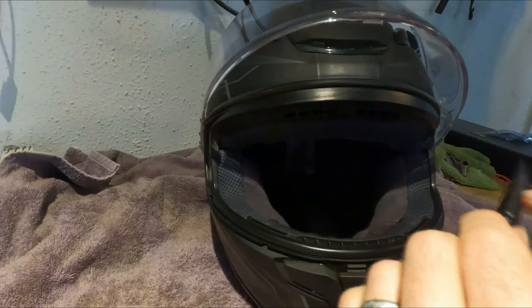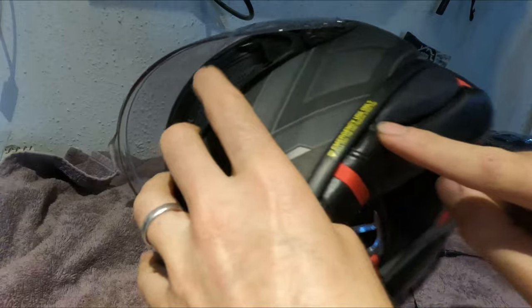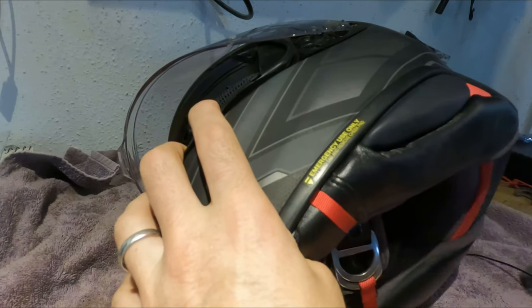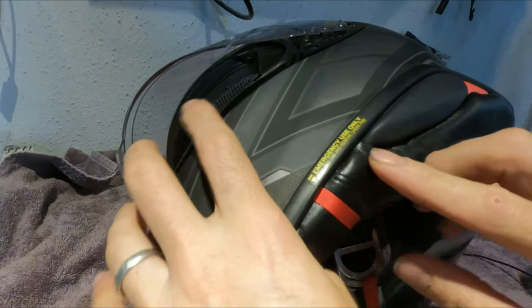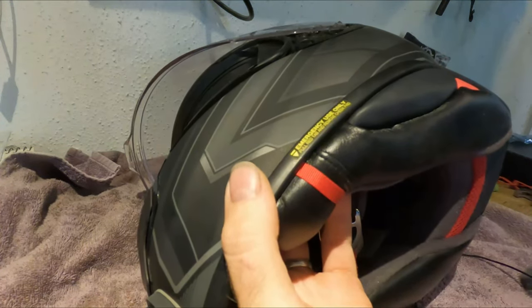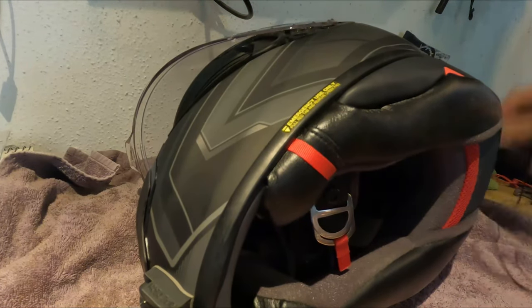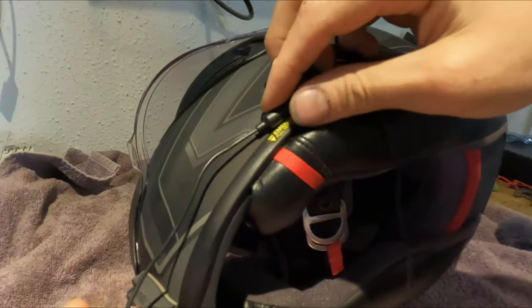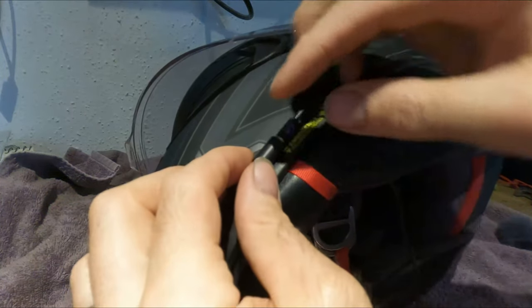The first time I tried it, I literally crammed it up inside here — what was on the other side — which is why I pulled it off. I crammed it up in there and it made the padding so tight that I started clamping my jaw because it was too much pressure.